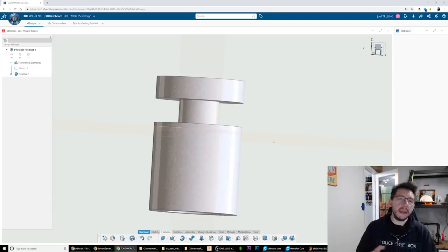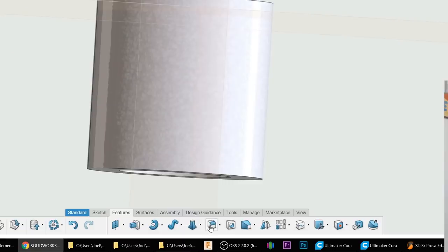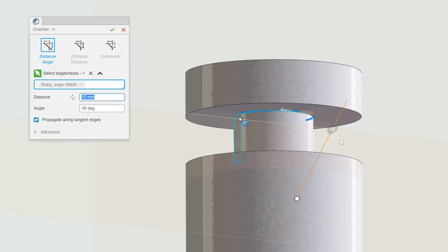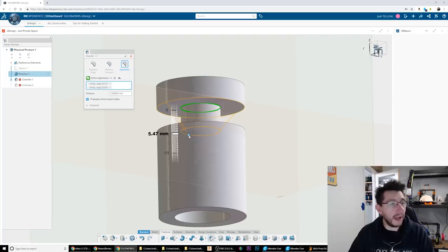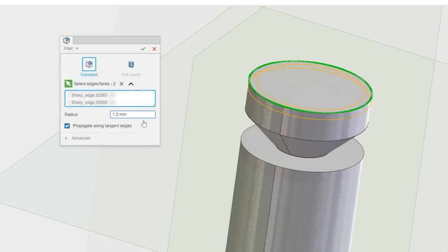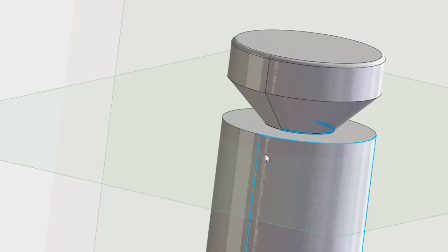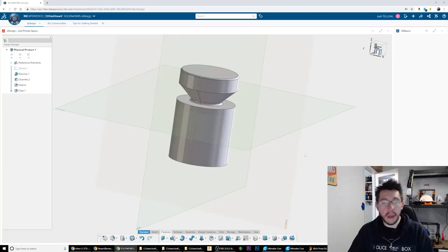To make it printable, I'm gonna add a chamfer up here — this way I don't have to put supports. I'll go to Chamfer, click right there and right there. I want Symmetric. The distance seems a bit too far, so it looks like 5.47. I hit the check mark and it creates the chamfer. I could also add a little fillet at the top — 0.5, which is what I typically do. And I might add a fillet right here as well, because that little curve should give it a little bit of strength. That's it — we have our part. Let's go print it out.